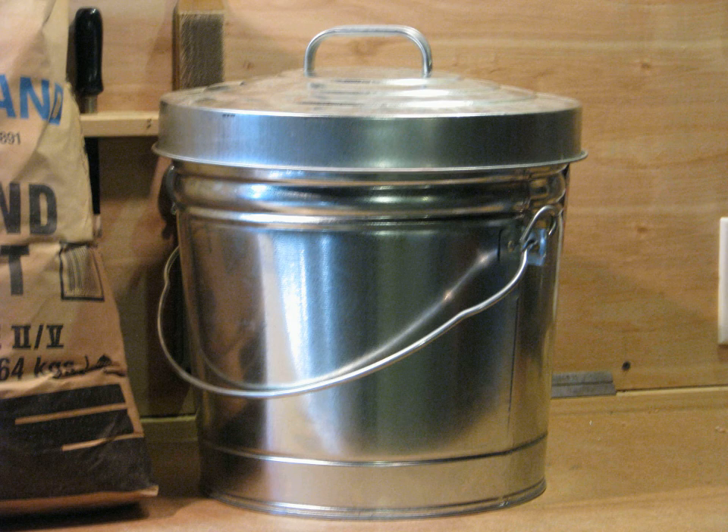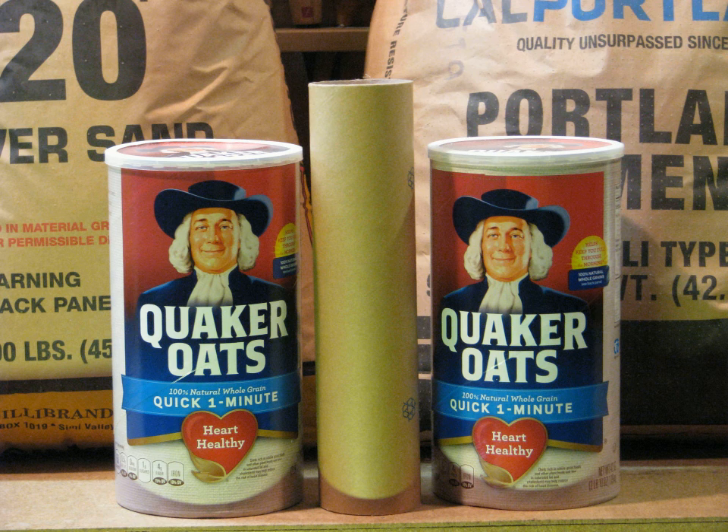First you'll need the bucket — I used a seven gallon metal trash bin from the hardware store. You also need some paper tubes to make forms; I found some oatmeal cans and a piece of mailing tube that were about the right size. I'm using a fairly large tube for my air blast because I haven't decided whether to power it with gas or charcoal yet, so I'm leaving plenty of extra space knowing I can fill it in with more grout later.